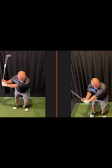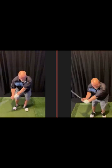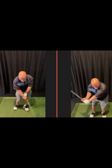Let's go ahead and check impact out. You can obviously see it's dumping the club, body stalls, and hands and arms catch up. Let's show you this look right here.